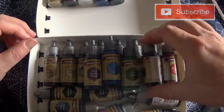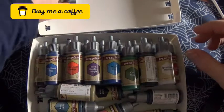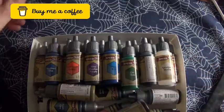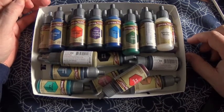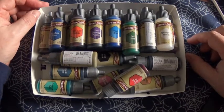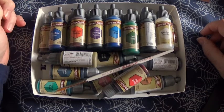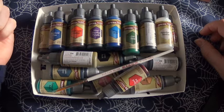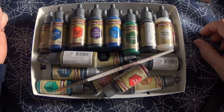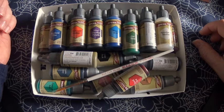I'll put these on one tray and then I can organize them in my paint case. And there we are — a little short and sweet, but there's not much I can show you other than what's there. I look forward to seeing some of these paints being used in future videos. Until next time, as always, stay safe and take care. God bless and bye for now.